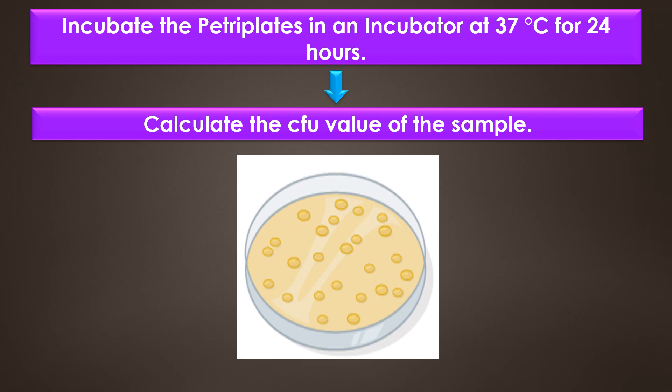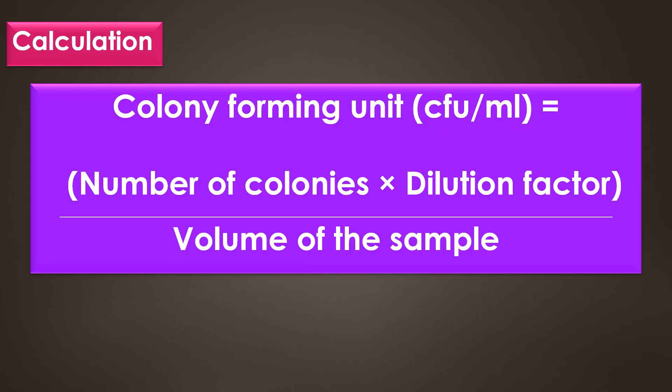Finally, calculate the CFU, that is the colony forming unit value of the sample. The formula for calculating CFU per ml is: number of colonies multiplied by the dilution factor, divided by the volume of the sample. The dilution factor is the reciprocal of the dilution — for example, 10 to the power of minus 1 is the dilution, and 10 to the power of 1 is the dilution factor.